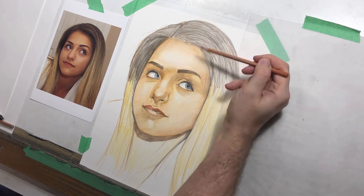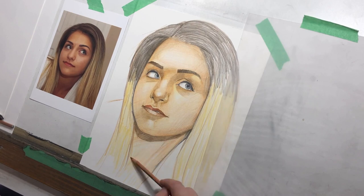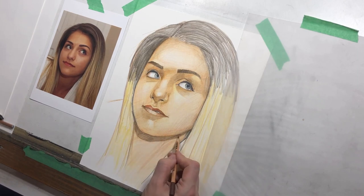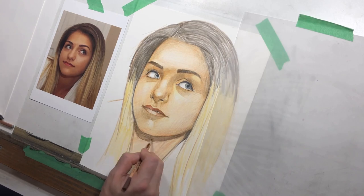You can see in the reference just a tiny bit of a highlight in the forehead — not a lot, but enough that I want to make sure that's visible. I applied more pressure on the edges of the forehead and less in the middle, which gives it that highlight effect.